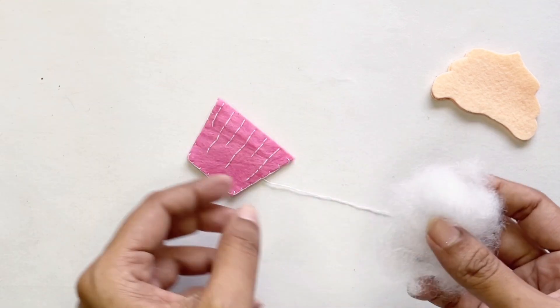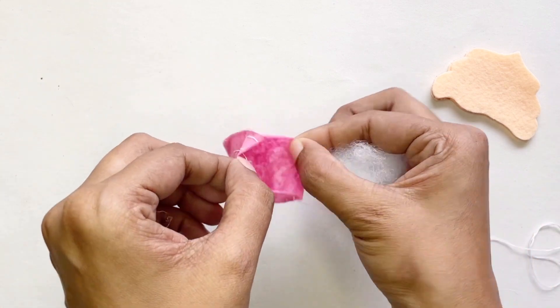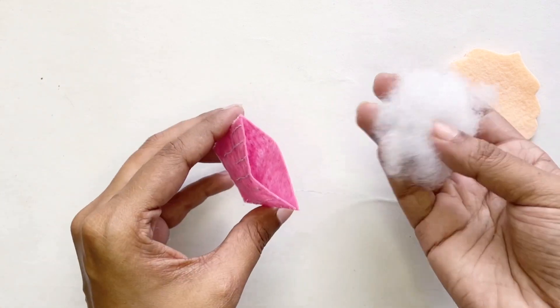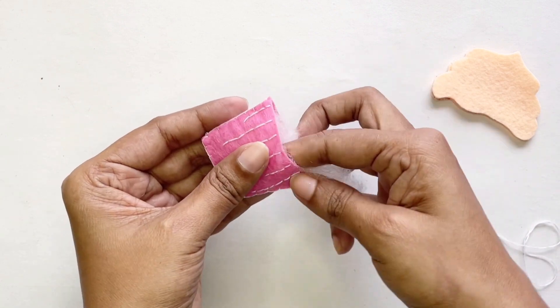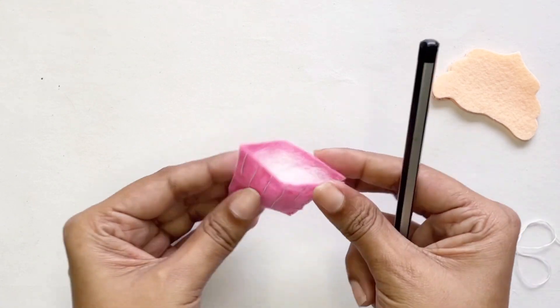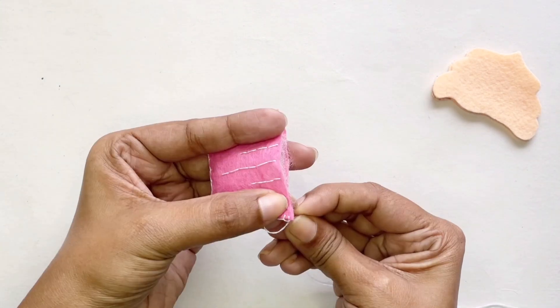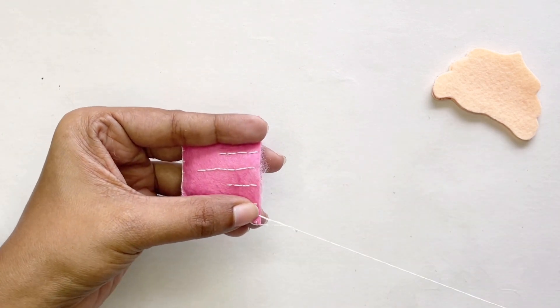I've finished stitching my sides together, so I'm going to put in my filling. Everything I'm using in this tutorial I have linked in my description. Make sure you don't use too much or too little stuffing — you want your cupcake to be nicely filled. I'm happy with how much I've put in, so I'm going to sew the top of the cupcake shut.